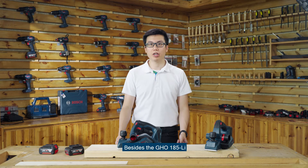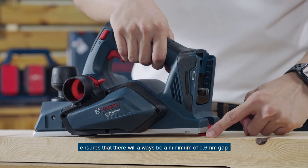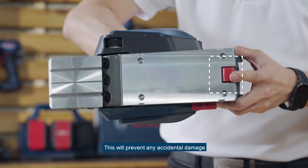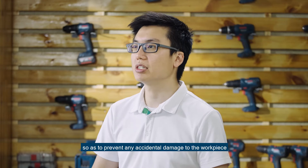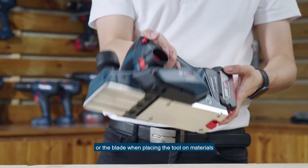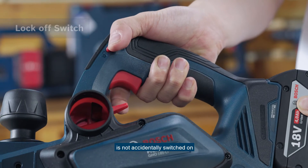The GHO 185 is equipped with many safety features ensuring user safety. The knife guard design ensures that there will always be a minimum 0.6mm gap between the blade and the workpiece, which will prevent any accidental damage to the wood piece or the blade. The electronic braking feature enables the blade to stop within 0.6 seconds so as to prevent any accidental damage when placing the tool on any material. The lock-off switch ensures that the tool is not accidentally switched on.